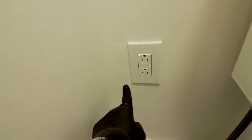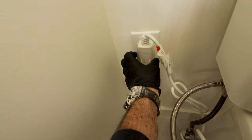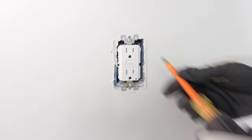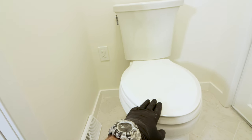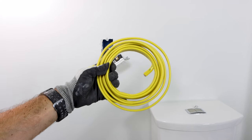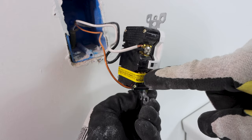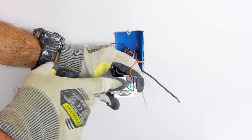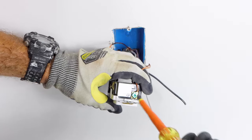The first mistake folks make is with the electrical outlet. An outlet is needed to power the seat and warm the water. You should install a GFCI — a ground fault circuit interrupter — next to the toilet. GFCIs are typically installed 14 to 16 inches from the floor to the top of the box. The outlet should be on a 20-amp circuit, rated for 20 amps, and also grounded properly — you should see a bare copper wire under the green ground screw.